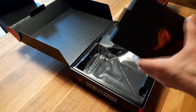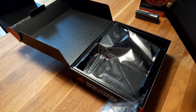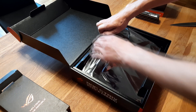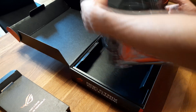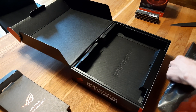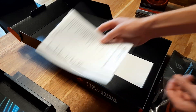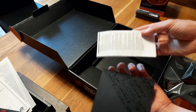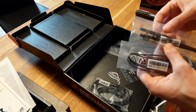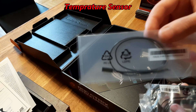First of all, in the box we have the WiFi and Bluetooth antenna. And then of course we have the mainboard itself — damn, what a masterpiece. We have the user's manual, some more useless paper, warranty, some amazing stickers, more useless paper, as well as some SATA cables and more cables — I don't know what this one is for.